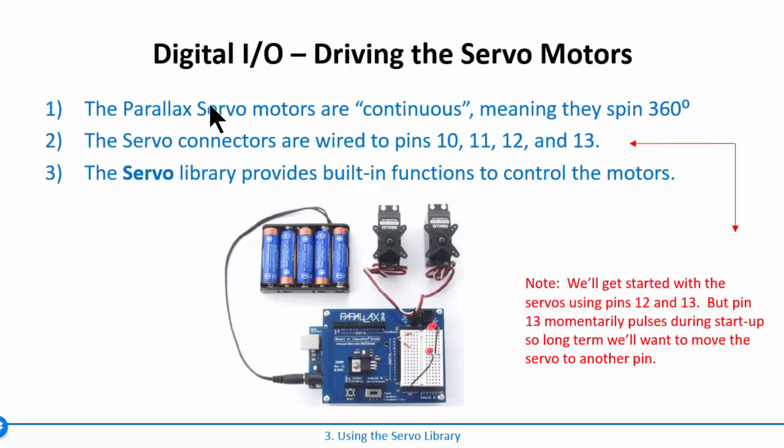These are continuous servo motors, meaning they can spin all the way around in a circle — basically go in a circle forever — and they're really good for driving wheels. Some servo motors are not continuous, so they'll only move, for example, zero to 90 degrees; you tell it to go to 30 degrees and it stops, then 40 degrees and stops. The BOE shield has four connectors used to drive servos on pins 10, 11, 12, and 13.